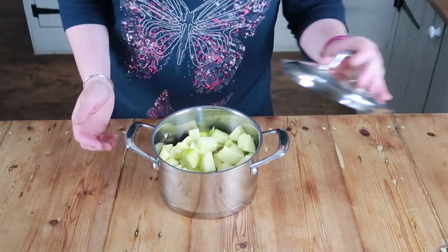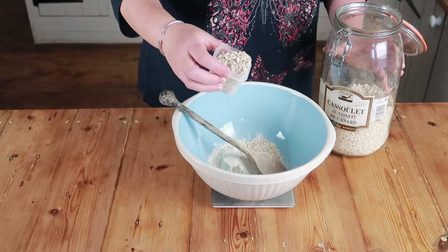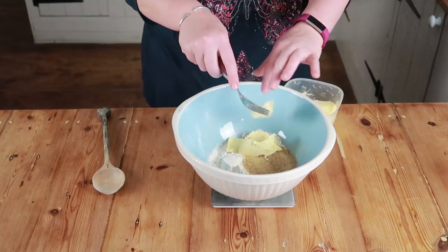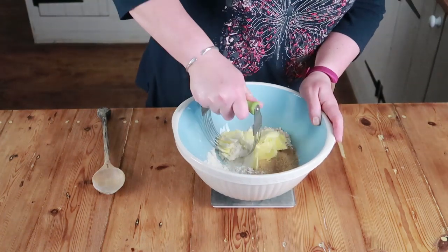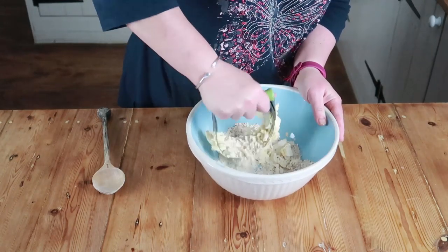Next, pop the flour, oats, sugar, and butter into a large mixing bowl and either use a knife or a pastry blender to mix the ingredients together. You want them to turn into little breadcrumbs — you don't want it to turn into a lump of dough.